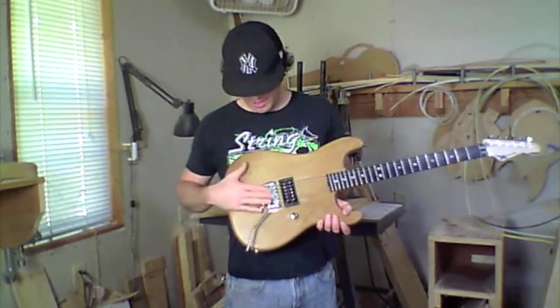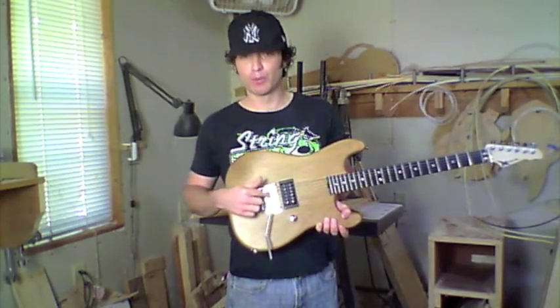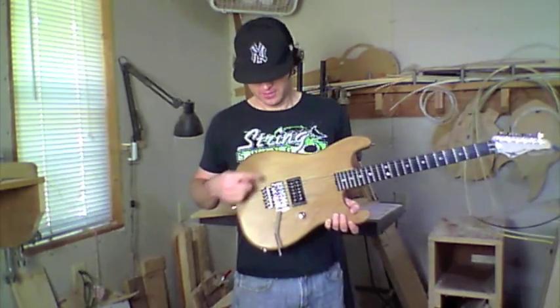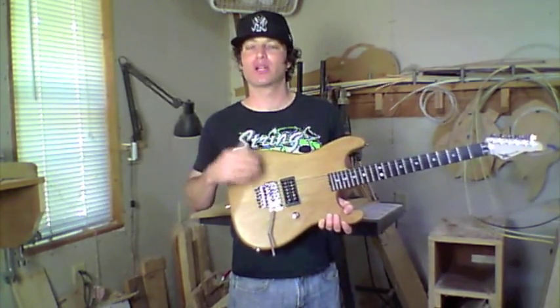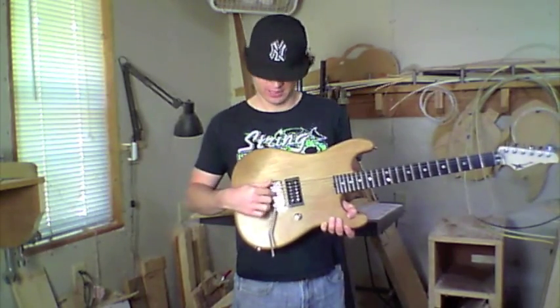Let's talk about bridges. This right here is a German-made Floyd Rose bridge. We offer the German-made Floyd Rose bridge, or we offer the new titanium Floyd Rose bridge, which is made in America. Basically the same specs as the German-made bridge — they're just machined in America and made out of titanium, which changes the sound of the guitar. They're also a little bit lighter in weight than the German-made Floyd.